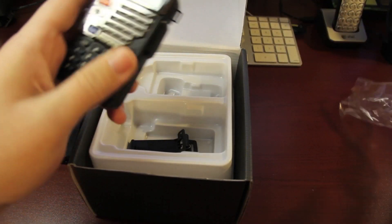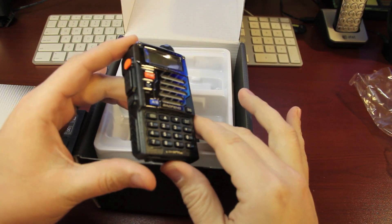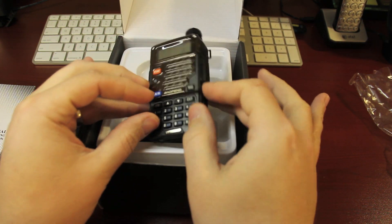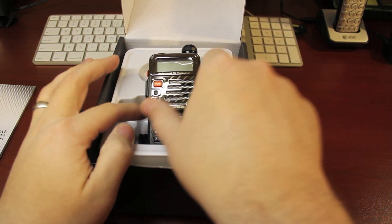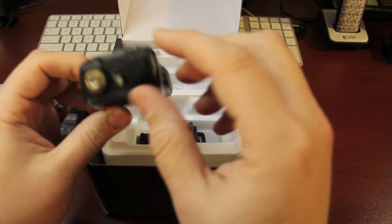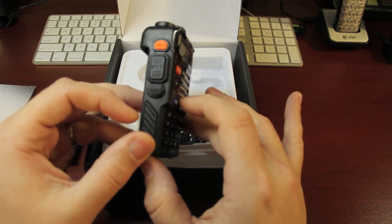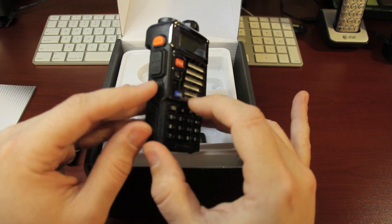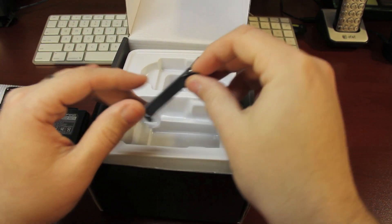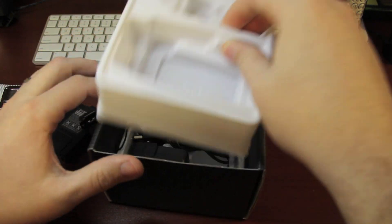This is the radio itself — looks pretty cool to me. Here's where you put the antenna. I'm assuming this is the on/off button, push-to-talk, call button, and MON — I don't know what that is. Here's a clip; I'm assuming this attaches to the battery somehow. I'll figure it out.